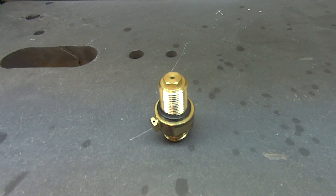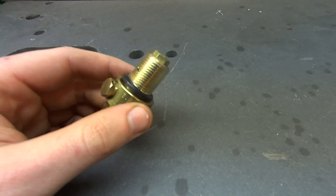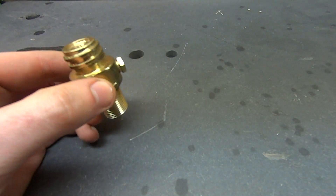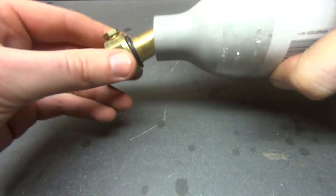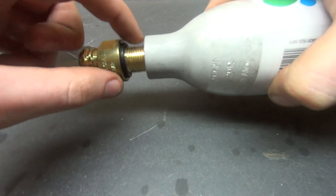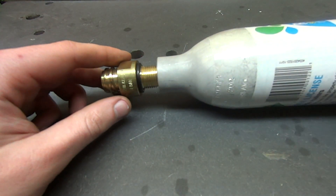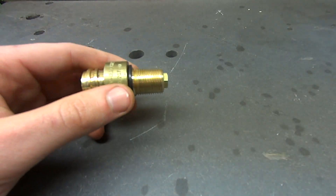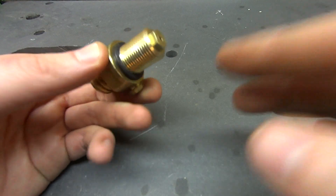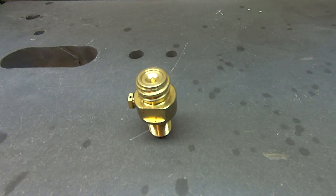I wanted to do a quick video of the valve now that I have one and I'm about to start machining it. This is the pin valve that sits on top of the SodaStream bottle — it would normally be threaded in there. This is that 3/8 NPS fitting, which is a really weird fitting no one ever uses. You have to take that out once your bottle is empty, and it's going to have one of two bottoms on it.